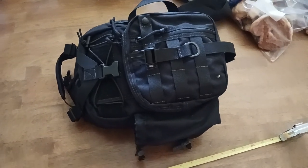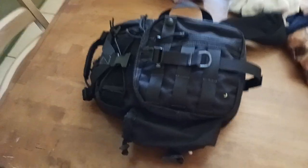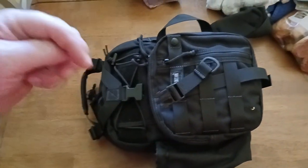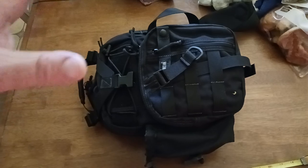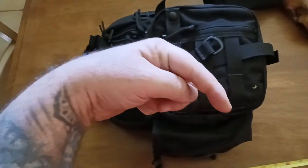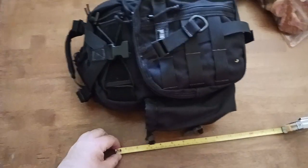Hey, all you awesome people on YouTube. I've been carrying this bag around for a while, kind of testing it out. This is from Maxpedition — it's a great little EDC bag. There is a link down in the description section and also down in the comments, so make sure to check that out. Hit that like button, the subscribe button — I appreciate those of you who are following this channel and hitting the notification bell.